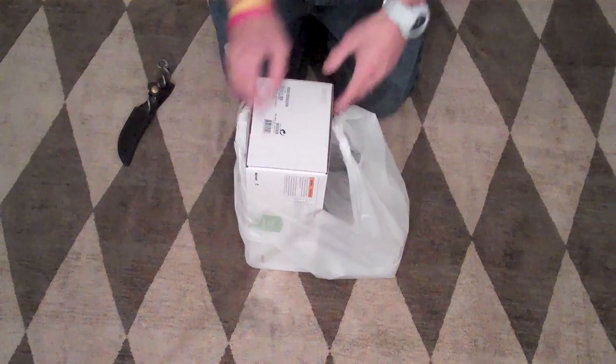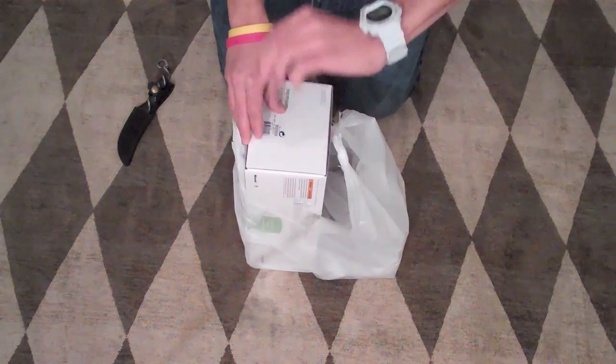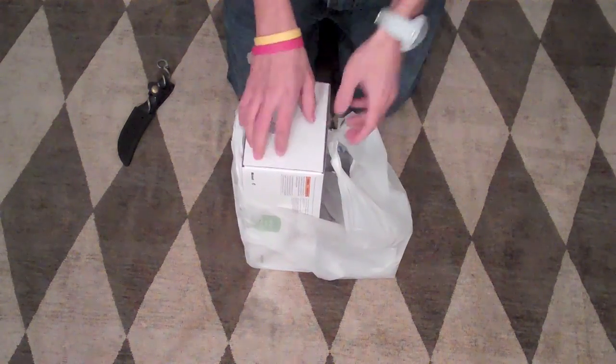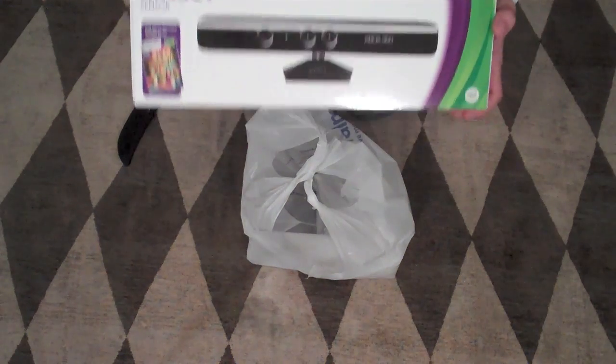Hey guys, what's up? It's Chris here at the Tricpods, and today is officially November 4th, 2010. It's 12:39 AM. I just got back from Walmart, and I have with me Xbox 360 Kinect.